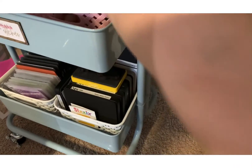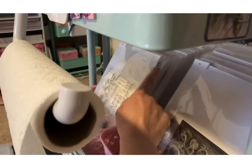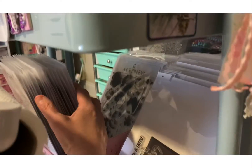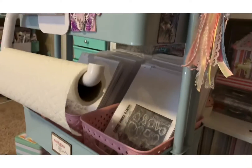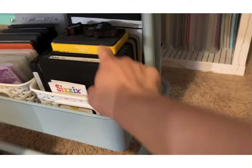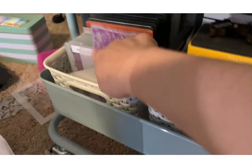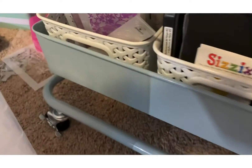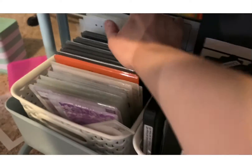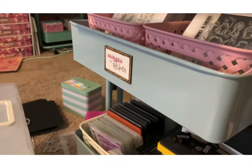I think this side is bigger stamps and dies — these are mostly floral. I need to organize that. Down here it's already organized — these are my big dies here, all the way to the back. And here are my embossing folders, and I've got a few more of those big dies back there.